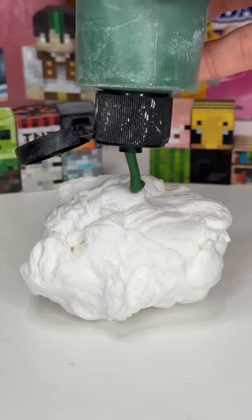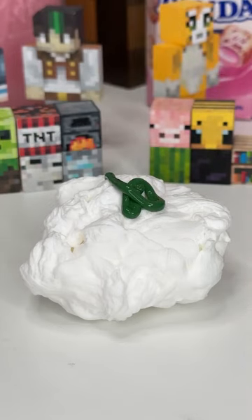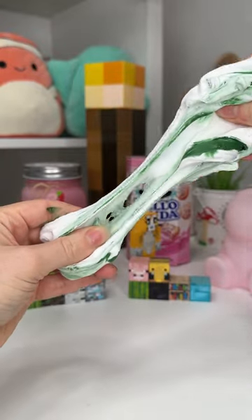Today I'm gonna make a squiggle mirror inspired by blobs. I've been seeing people making mirrors out of foam clay for so long and I was like, I want to make some of these, so here is me making one.